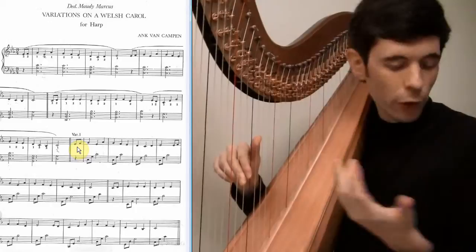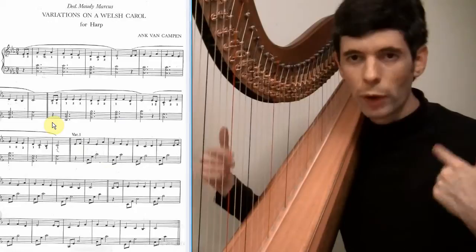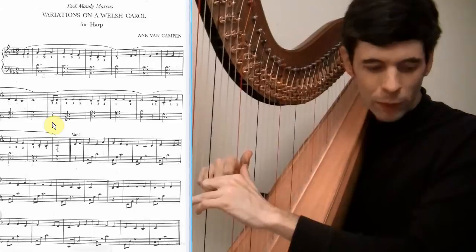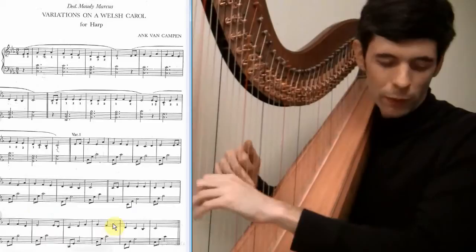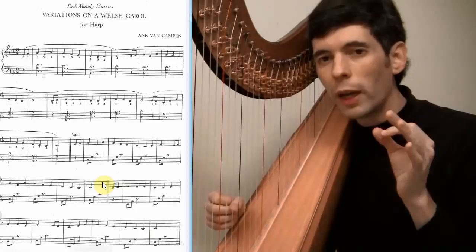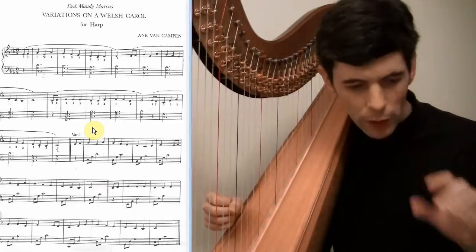Then we get on to the first variation. Here the left hand just has these arpeggios underneath, and to me that movement means we want to feel that movement throughout the variation — just a little bit more of a forward feeling. All the things I talked about for the theme apply here, just not necessarily done the same way musically, but thinking about the same things: we have this kind of repeated section and how we want it to go.